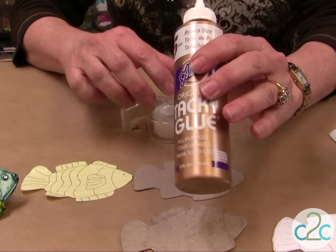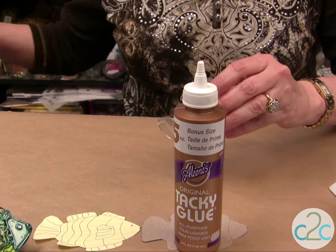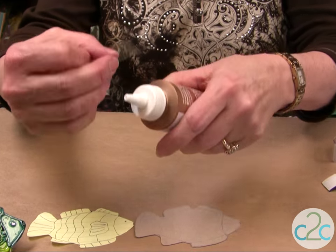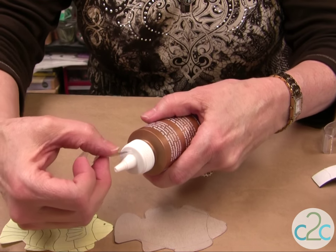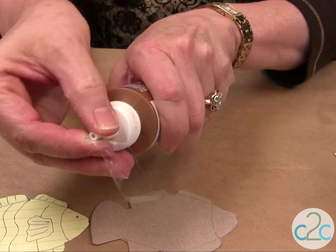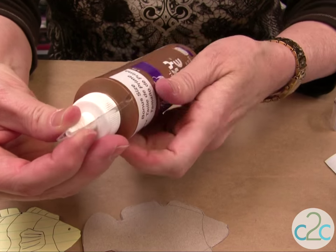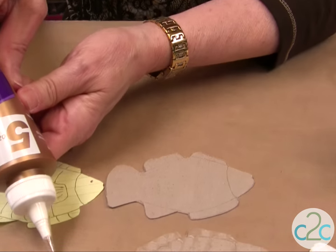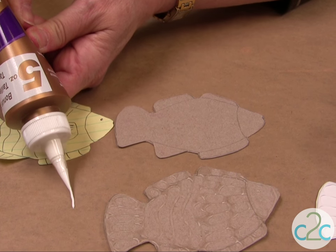On my Aleene's Tacky Glue bottle, I'm going to put a tape nozzle — that'll give me a really fine line for the glue. Just put a two-inch piece at an angle, wrap it around like so, and test it. See how it gives you a fine line?